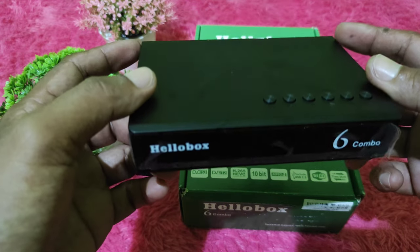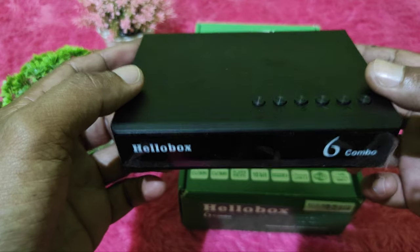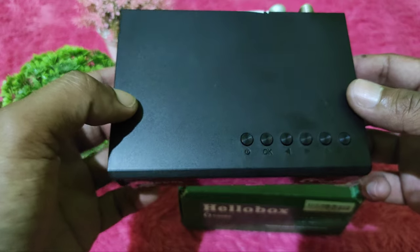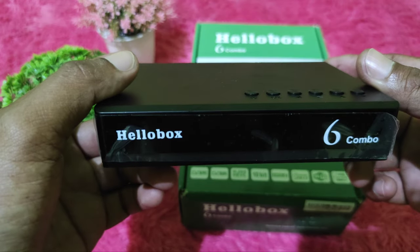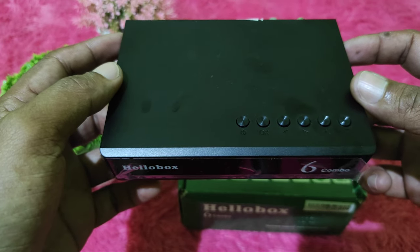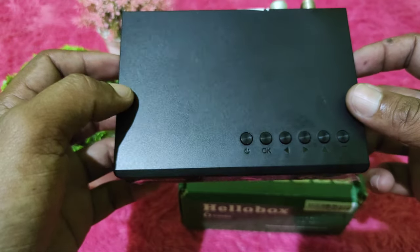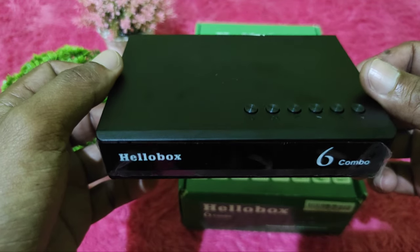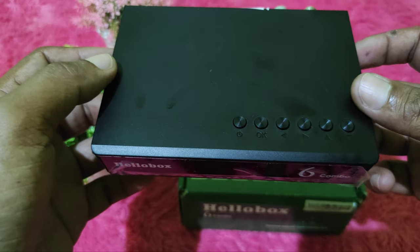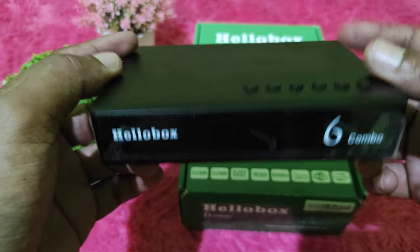Selain dari resiper ini didukung oleh multi-stream, dia juga sudah dilengkapi dengan skem IND selama satu tahun. Jadi sahabat bisa lock satelit-satelit tertentu yang menggunakan kode fly, seperti ST2, G-SAT10, ataupun satelit-satelit lain yang menggunakan jalur skem. Sahabat juga bisa nikmati satelit-satelit tersebut menggunakan resiper Hillbook 6 Kumbo ini.